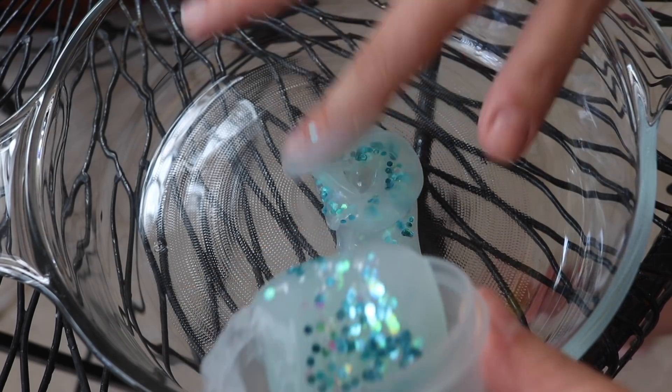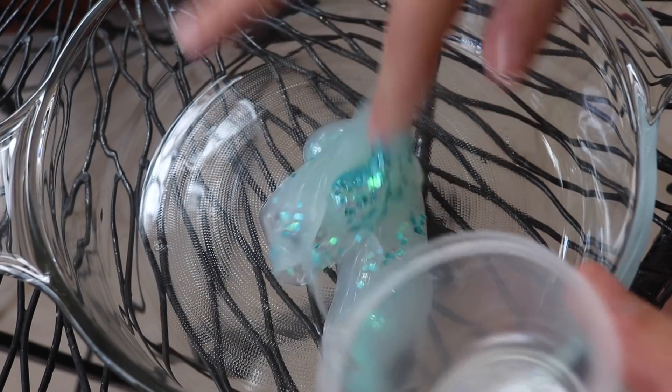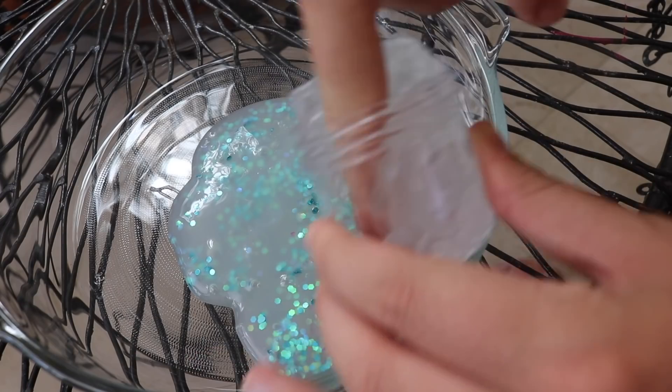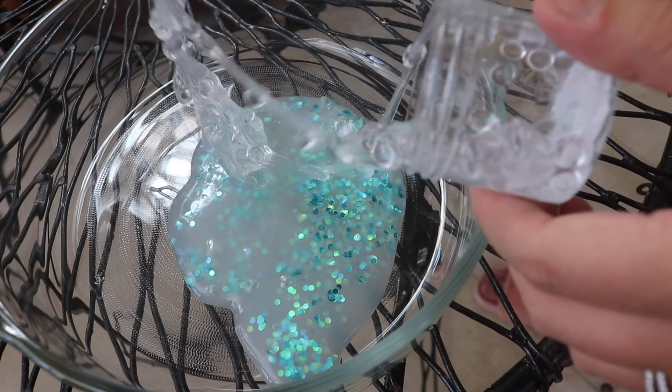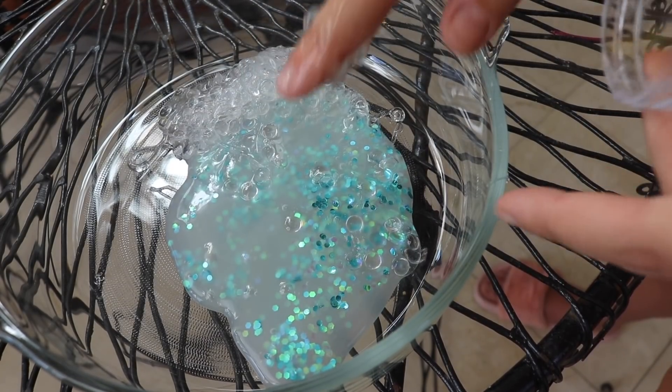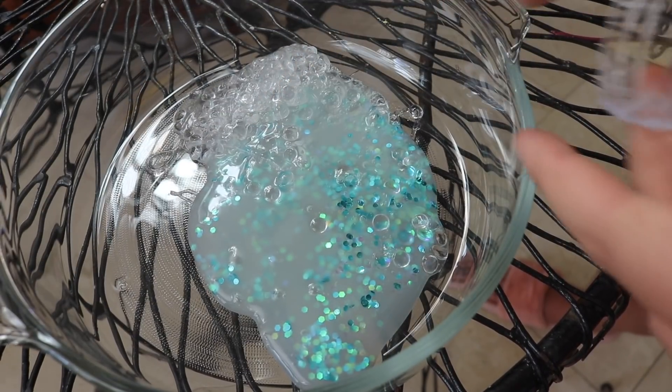So these are all the slimes from Etsy that I got from my giant slime mystery box. Crystal clear fishbowl slime! I love the little beads in this one. I already know this is gonna be one heck of a sticky video.